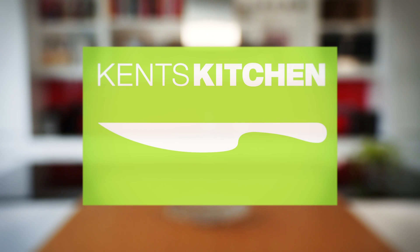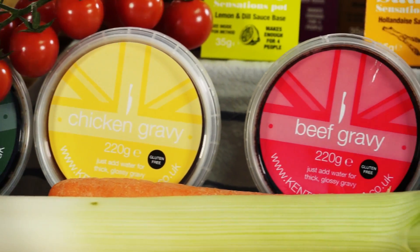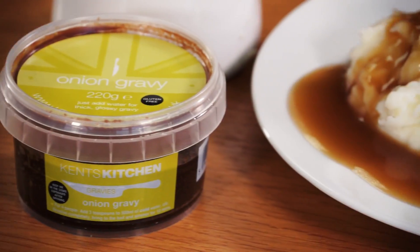Ken's Kitchen has created a range of gravies that are going to make your Sunday roasts and favorite winter dishes more delicious. All our gravies are made with only natural ingredients and can be kept in the store cupboard both before and after opening.